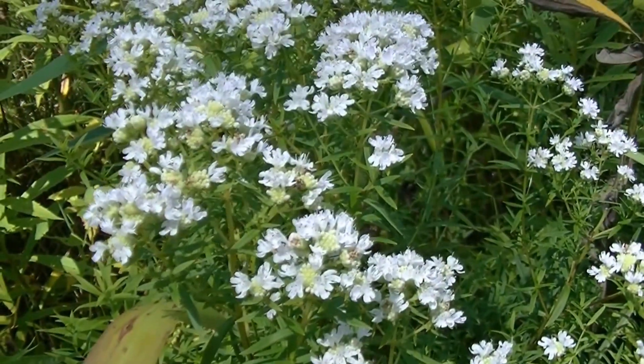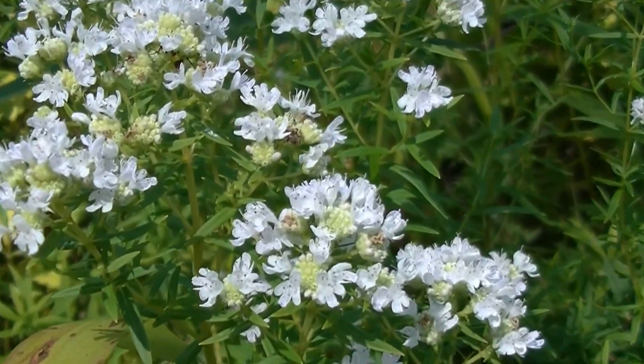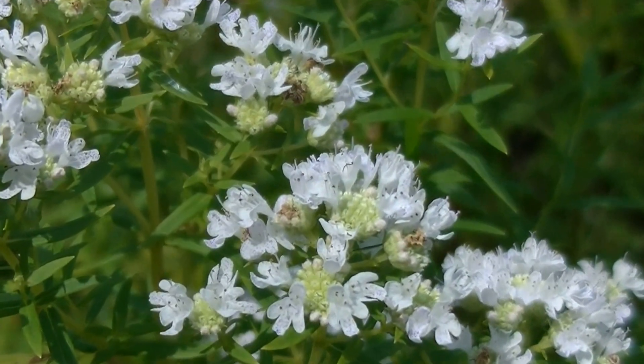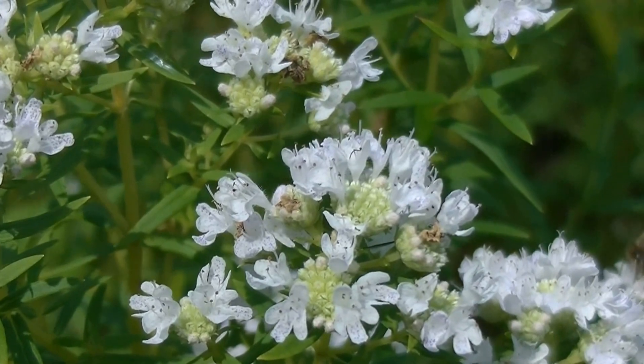You may also notice by looking closely at these flower tops that only a few flowers are blooming at a time. You can see all those little bitty buds — only a few are actually blooming.